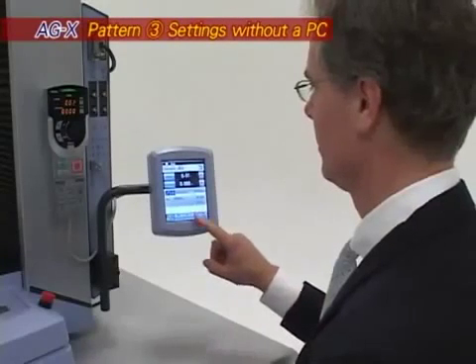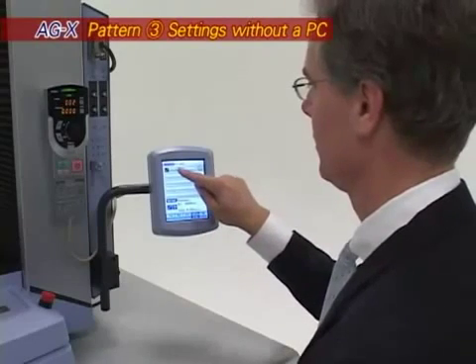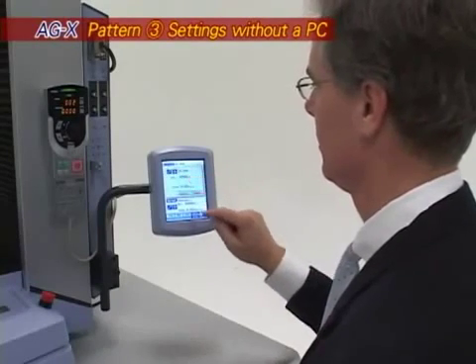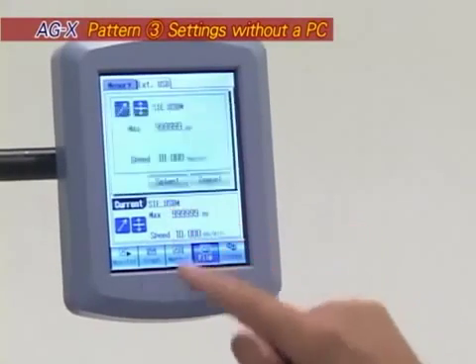Using only the operation controller, enter condition settings and perform testing without a computer. Easily change testing speed and many other parameters.